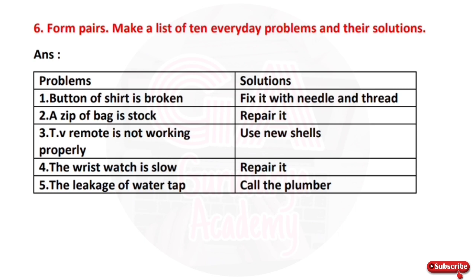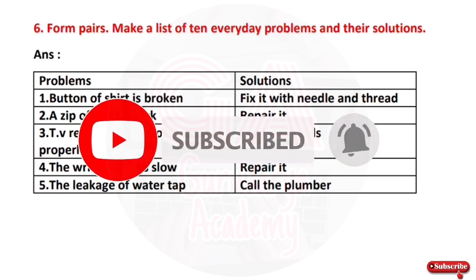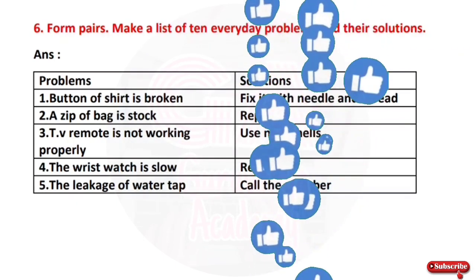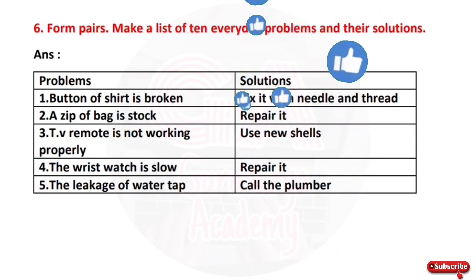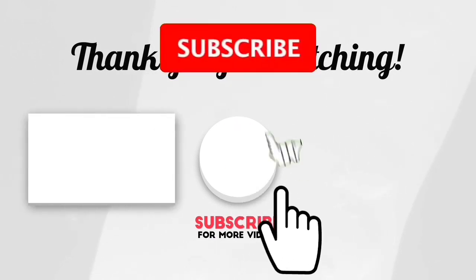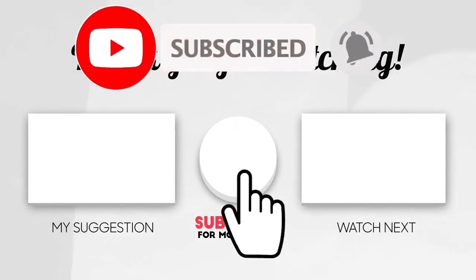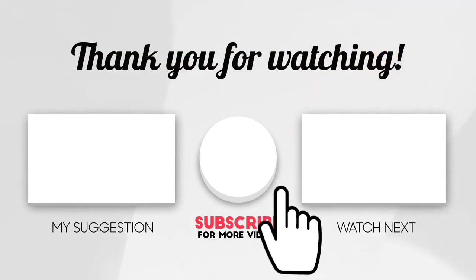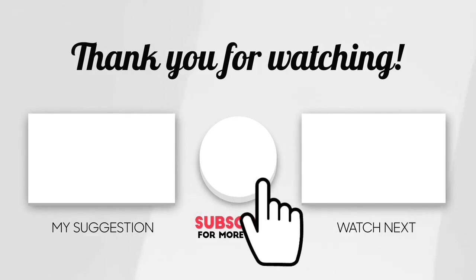The poem 'There's a Hole in the Bucket' is complete. There are three chapters of poems and pointers. If you like this channel, please share this video. Bye bye! Thank you everyone!